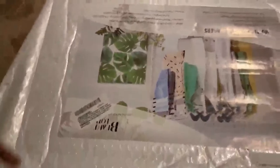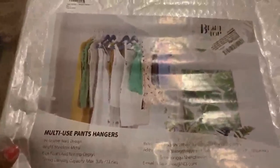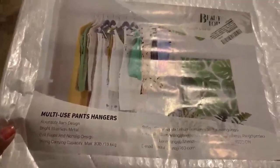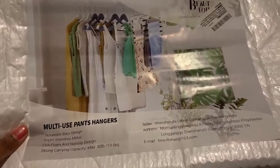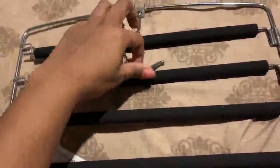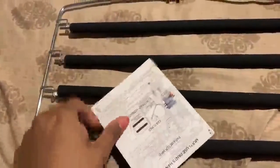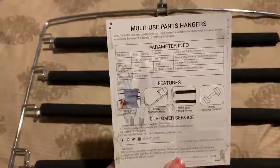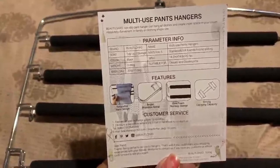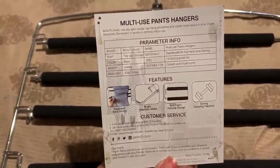I went ahead and removed the packaging contents. This is the package that it came in inside the Amazon box, with a little picture of the hanger. It came with an information sheet that tells you the brand — Tidy Storage — and the material, which is stainless steel with foam and chrome plating.